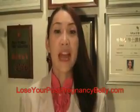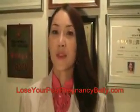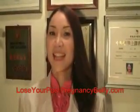I hope this video helps you to burn off your belly fat and get back your pre-pregnancy body shape. Come to my blog at www.luciopostpregnancybelly.com for more videos on post-pregnancy weight loss, beauty and health. See you next time! Bye!